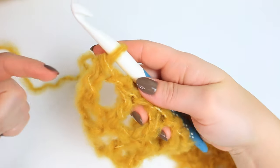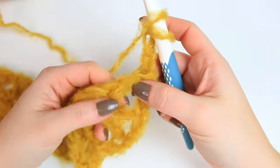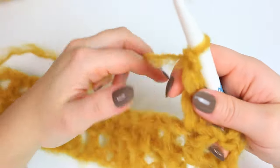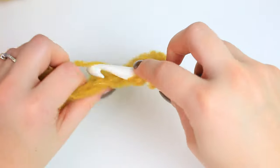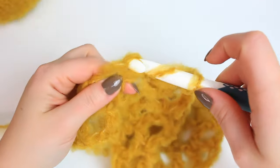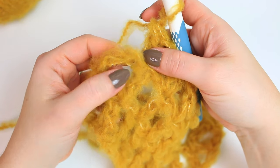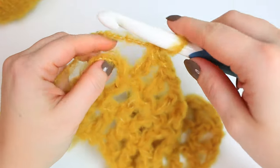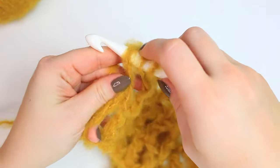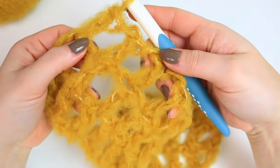To go up, repeat row two: chain three, turn, skip the chain one, double crochet into the following stitch, chain one, skip the chain one space, and double crochet into the following stitch. At the end, skip one and double crochet into the second chain — chain one, skip one chain, and double crochet into the second chain. You can see the square is basically the same size as all the others.